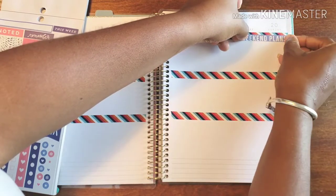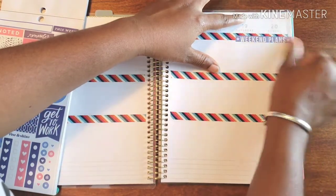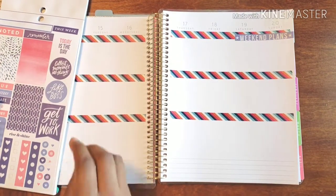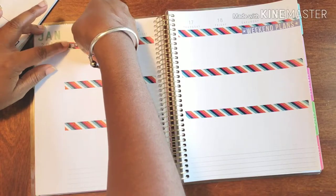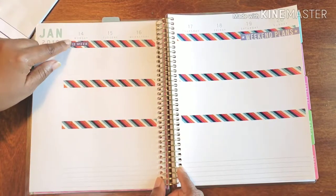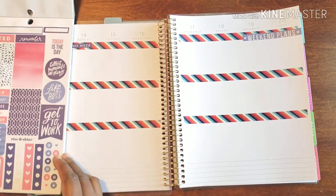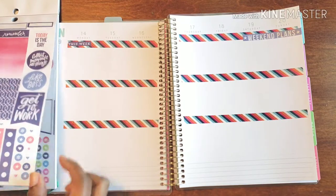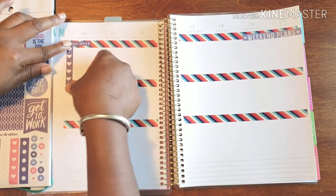I'm going to place it just a little below into the side to give it some character — that's really what I want to do, just give it a little character. I'm gonna put this on Monday. I like it because the washi is wide enough that my stickers actually can fit inside of it. Like I said, it does add some character, a little dimension, all that wonderful stuff.